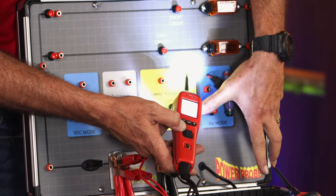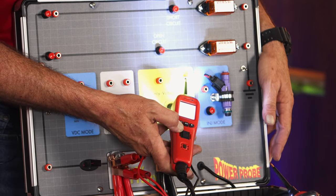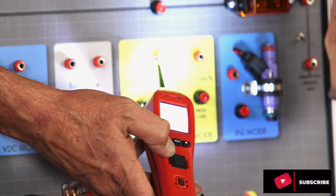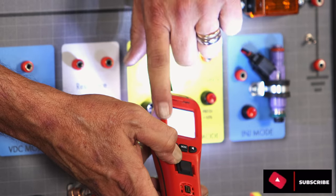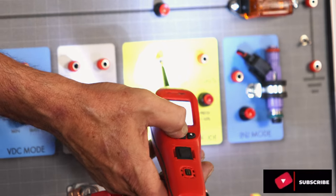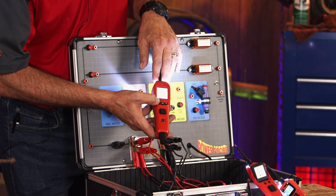This mode is for frequency — that one's pretty simple. It's going to show you the frequency of any signal you're on, plus positive and negative pulse widths on the bottom of the screen.